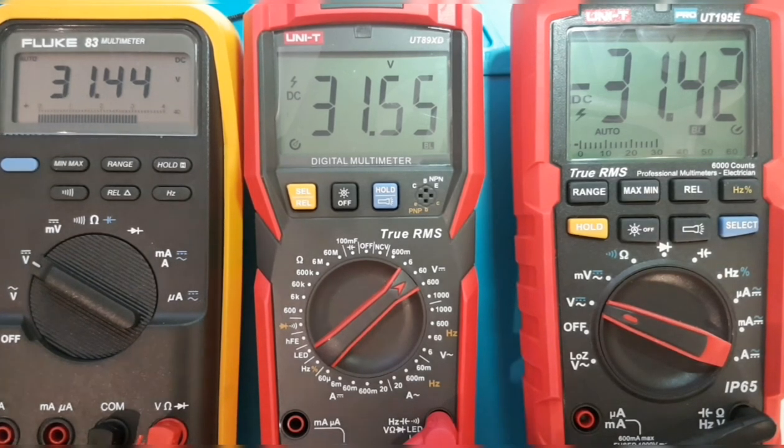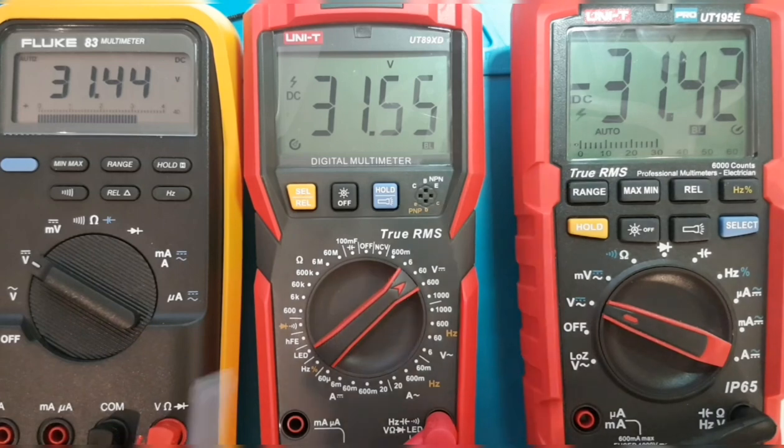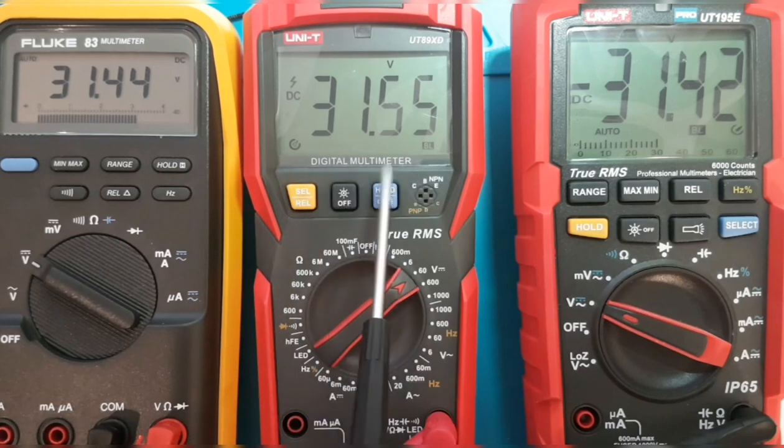Both UNI-T meters have the high voltage indicator — a lightning bolt flashing on the 195 and steady on the UT89XD — indicating voltage in excess of 30V. There's no such indicator on the Fluke. Overall, the Fluke 83 and 195E are neck and neck; the UT89XD ran a few counts higher but nothing to worry about. Worth noting: unlike the 195 Pro, there is no bar graph scale on the UT89XD.